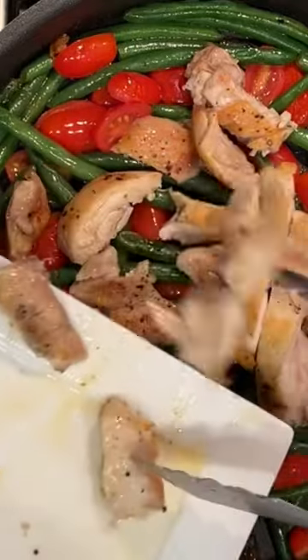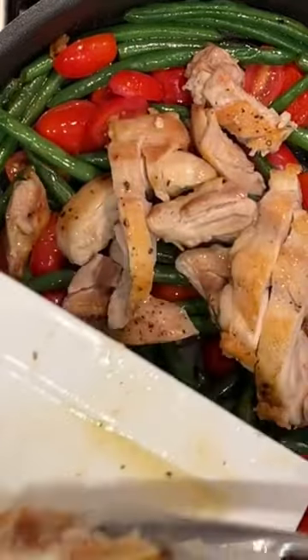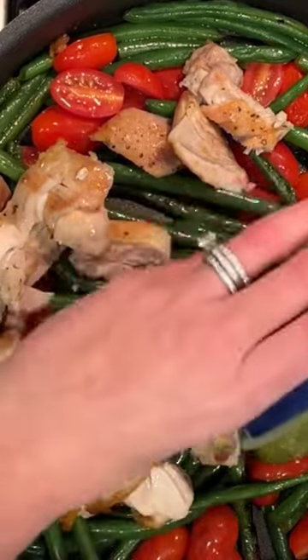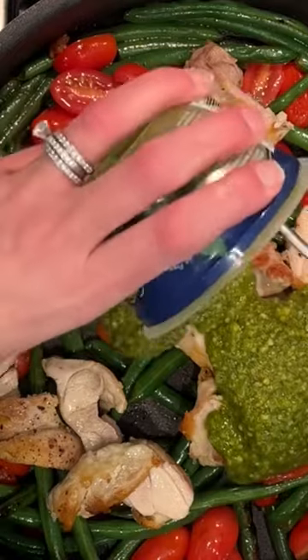I've sliced up the chicken thighs into strips, mixing everything together, and I'm going to add in my pesto sauce.